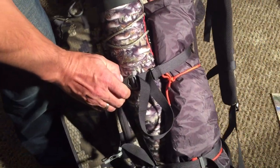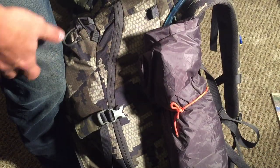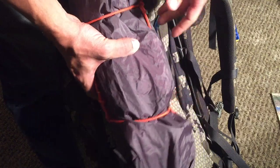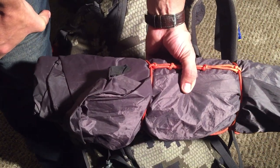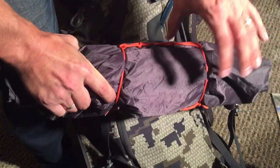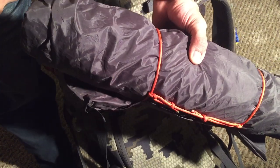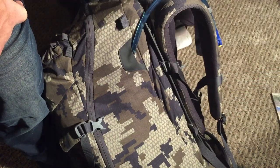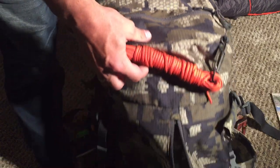On this side I had the bugle tube from Elk Nut, which was very well used — unfortunately didn't get anything this time, but well used. And here is my solitaire — it's actually made by Eureka, it's called the Eureka Solitaire. It's pretty small; it is a tent but it's not much bigger than a bivy. Works out really well and I'll absolutely be doing a review on that shortly.